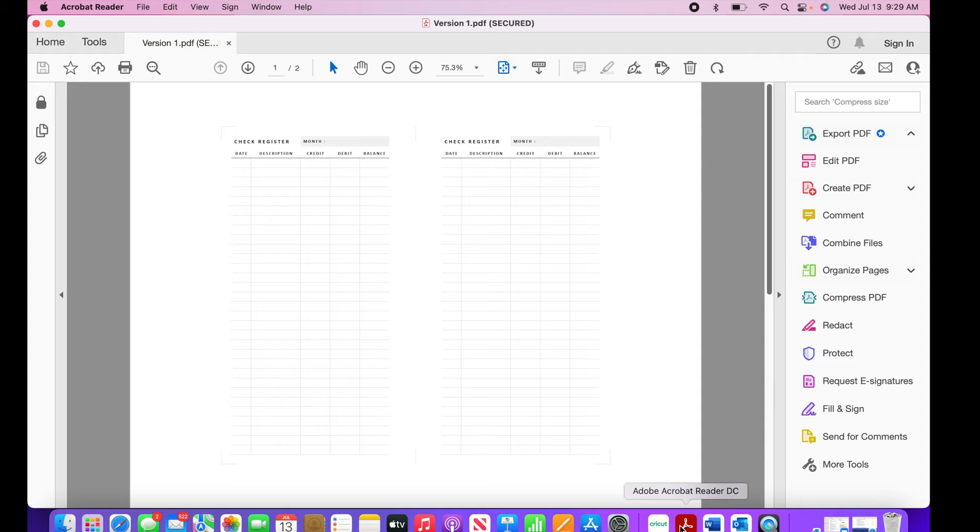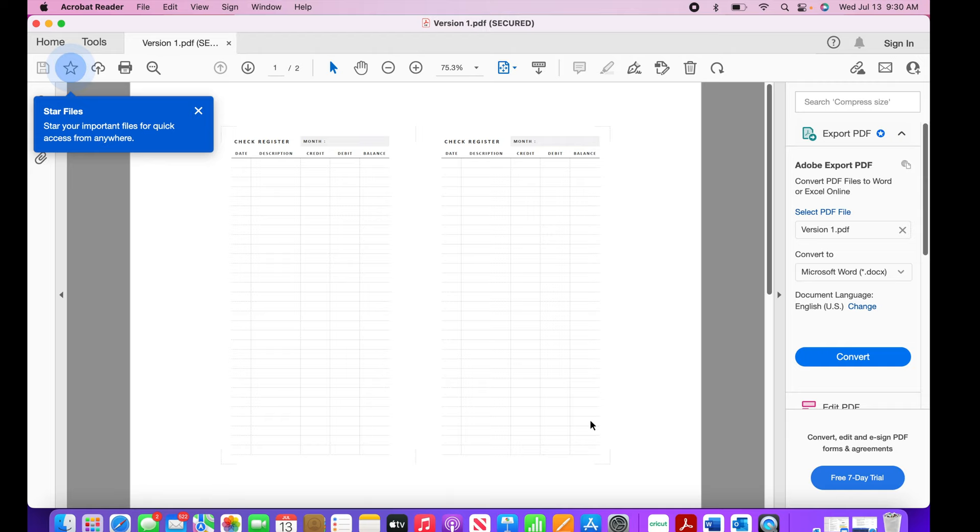I'm on a MacBook Pro. What I learned is the best way to print inserts is to download the free version of Acrobat Reader — you can just go to the Acrobat Reader website and download it for free. This gives you the opportunity to print it the way it's supposed to be, as opposed to using the image viewer on a MacBook, which just doesn't print as well. I always recommend this program when printing inserts.